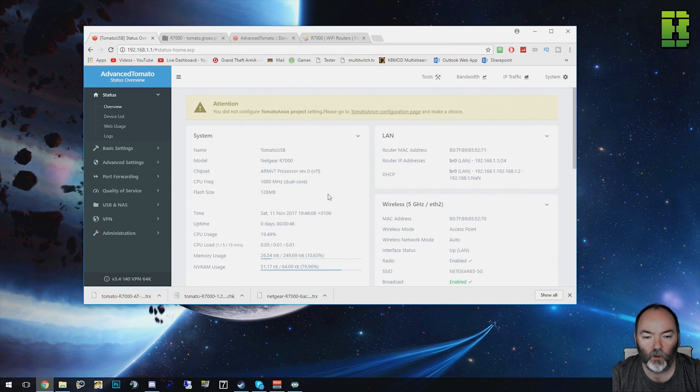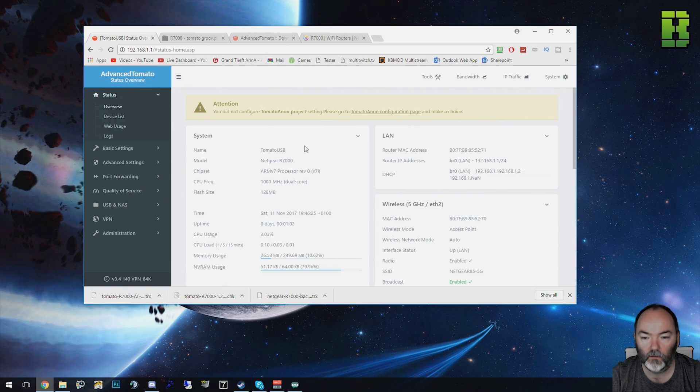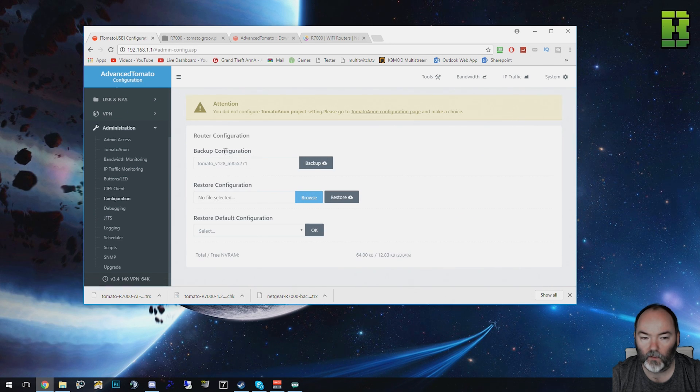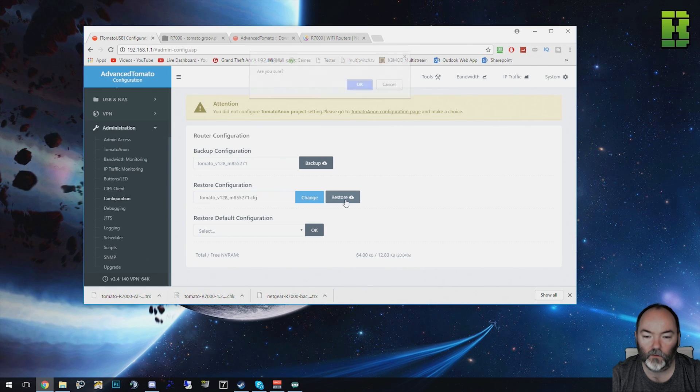Once it's installed the VPN version or AIO, you should now be presented with this screen. As you can see here I've got no devices. If you've done this before and need to restore your backup, I'll show you how to do that. If you haven't, you need to go ahead and configure the router. If you've got a backup, go to Administration, then Configuration, and you'll see Backup — you need to restore the configuration. Go to Browse, select your configuration file, and click Restore. I'll put a link in the description on how to do this.